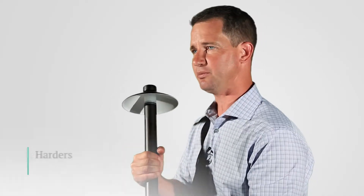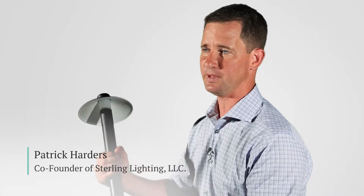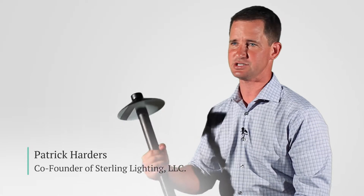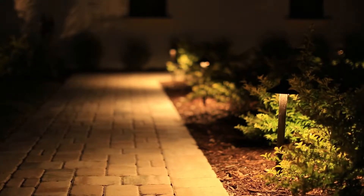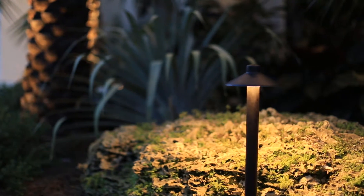Every time I go up to meet with a customer, I will always put this fixture in the customer's hand and let them hold it. Most of the time, they sit there and hold this fixture for a while because it's so much heavier than what they're expecting. And especially if they've had other lighting companies out and they feel that fixture versus the competition, this is just such a beefier, stronger fixture.